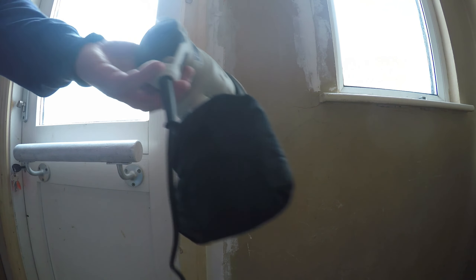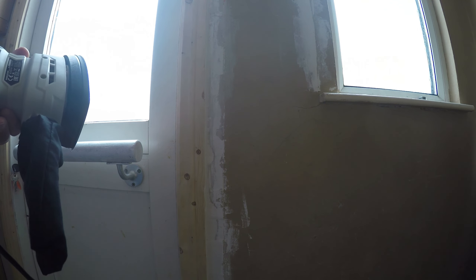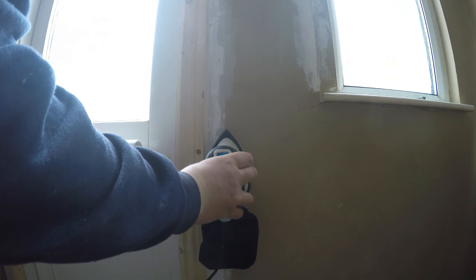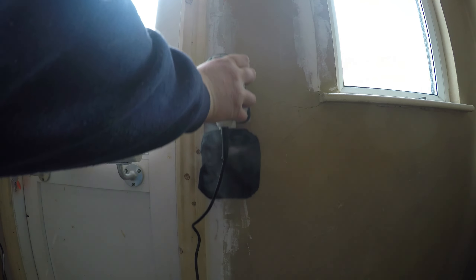First I'm going to use the bag attachment to see how good it is at catching dust. It does still give off a lot of dust even with the bag, so I will now go and try the hoover attachment.